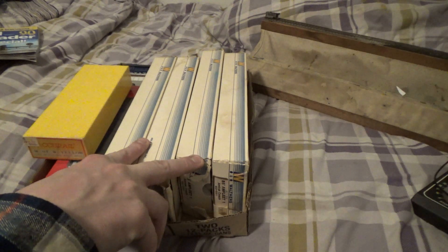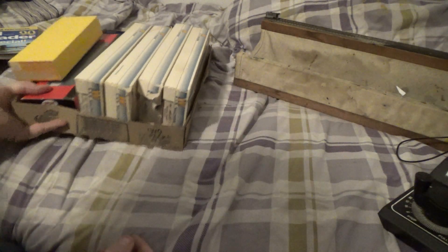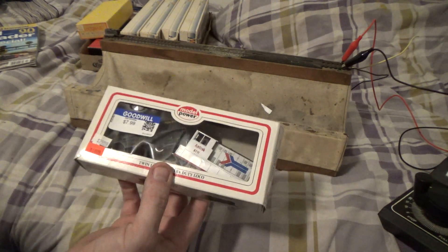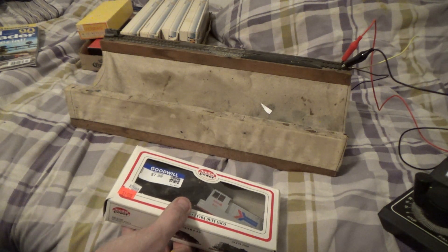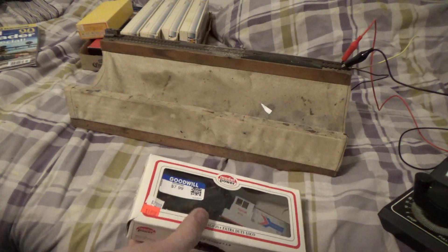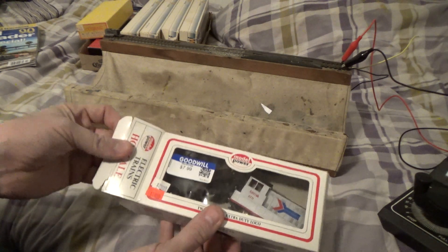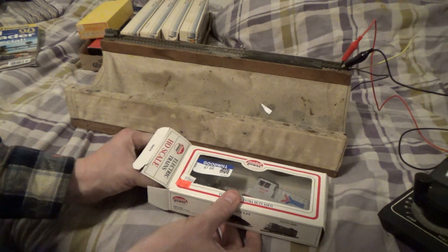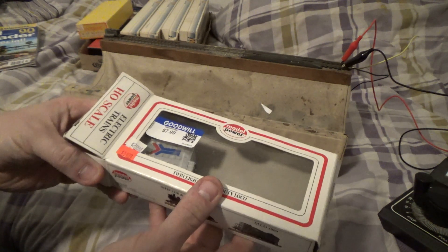These are listed on eBay going for at least a hundred dollars — you gotta be kidding me. This here says Goodwill — for those that don't know, outside the US, Goodwill is a thrift store. I've never seen model trains in person at a Goodwill. They do have an online auction site but the prices go crazy. For eight bucks though, I had to get this: it's a Model Power 6711 Amtrak Plymouth switcher.